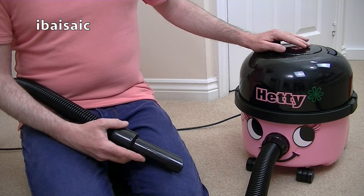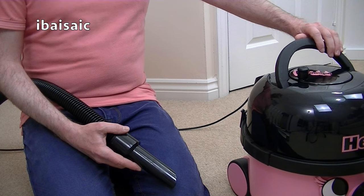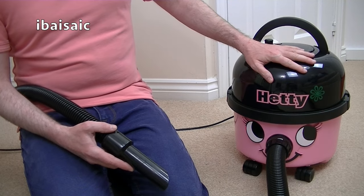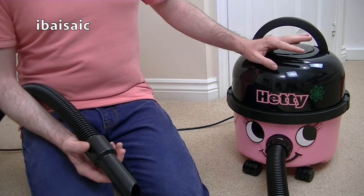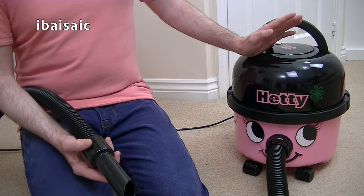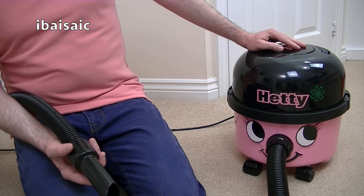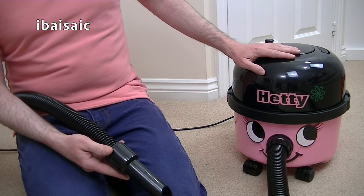The suction is very good even on low power. But for a machine of only 620 watts, it does a good job of converting the electrical power into suction power. I've got some vacuums over 700 watts that have got less power than this Hetty - I've got some probably about 1200 watts that have less power. Pneumatics have certainly done a good job in taking a low-wattage motor and maximizing the performance.